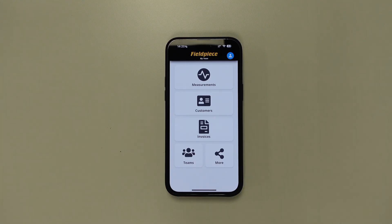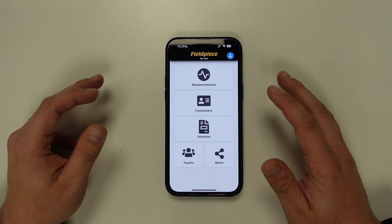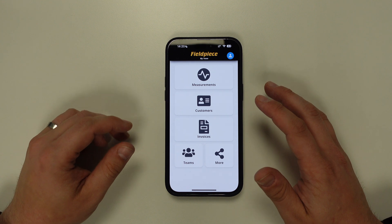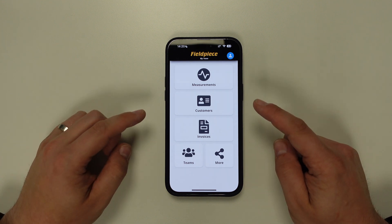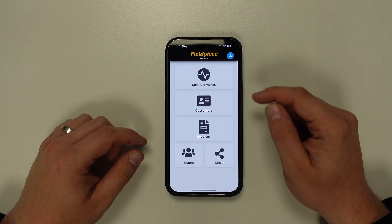Firstly, you need to have installed the JobLink application and created an account. Once you have created an account and logged in, you will see the startup screen on the application, and from here all you need to do is tap on the measurements button.